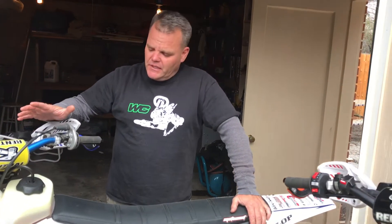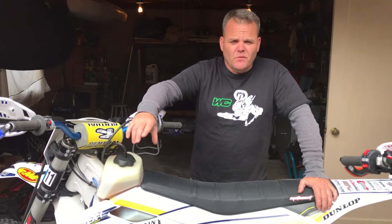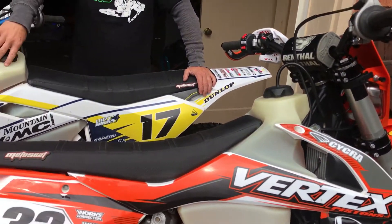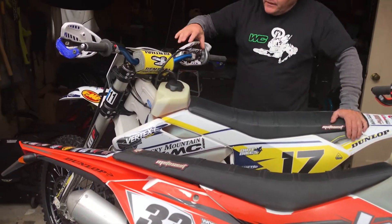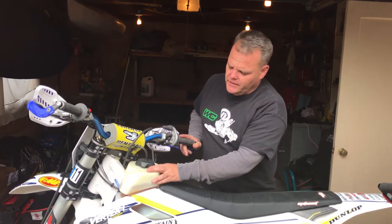Hey, Jay here. One of our latest mods to the new KTM 300 XC and the Husky 300. Both these bikes, we really like them. One of the mods we're doing is a large tank from IMS. We have a 3.2 gallon tank on the KTM and a 3.6 gallon on the Husky that we just got. This is brand new and fits really nicely on the Husky.